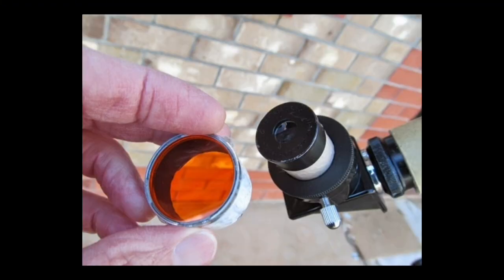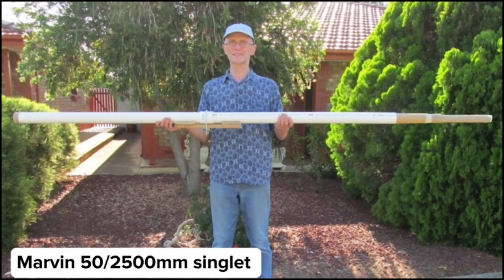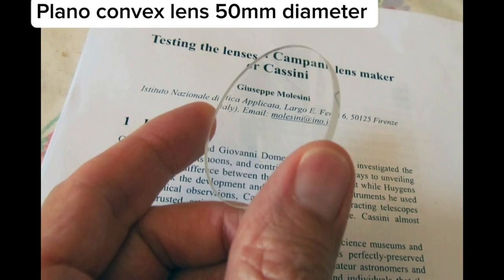He reduces the chromatic aberration with an orange or red filter. Now this is the 50 millimeter, 2.5 meter long single lens telescope — a very big telescope. 50 millimeters aperture is quite big for a 2.5 meter focal length. At that focal length you need a 40 millimeter aperture to reduce the chromatic aberration. This is the actual objective lens from Opto Sigma.